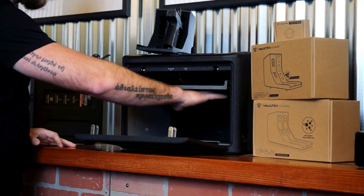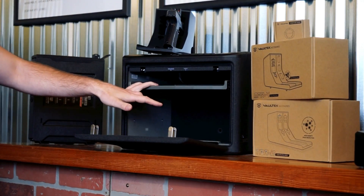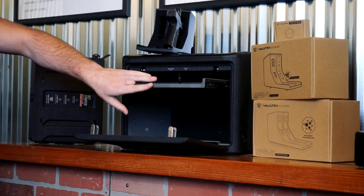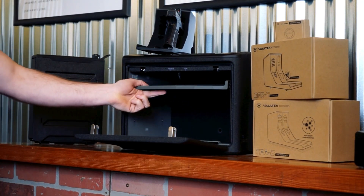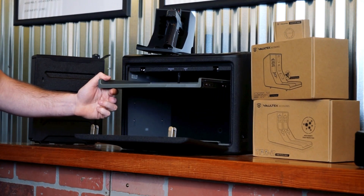In this safe, we have enough space for at least six to eight full-sized handguns. We also have a retractable tray and the interior is lit, making this a really great option for storing multiple handguns or valuables at home.